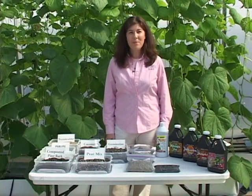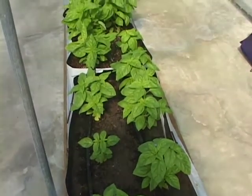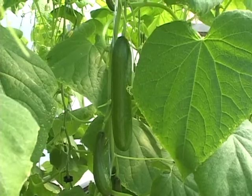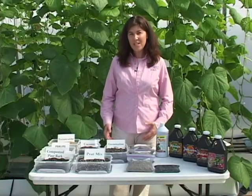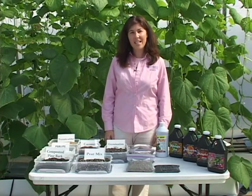Organic produce is very popular among consumers, and so producing organic culinary herbs, fruits and vegetables in the greenhouse provides a market opportunity for many Florida growers. Before transitioning to organic production in the greenhouse, there are a few important points that I'd like to make today.